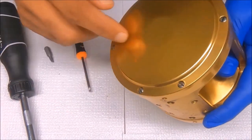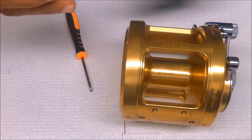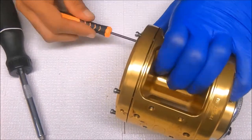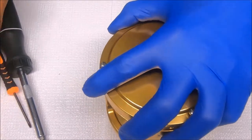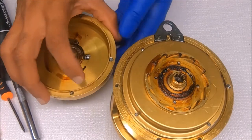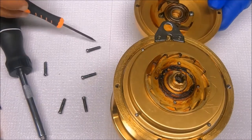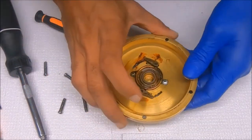We'll start by taking off the left side plate. All the screws are the same size, so let's go ahead and finish breaking down this left side plate.